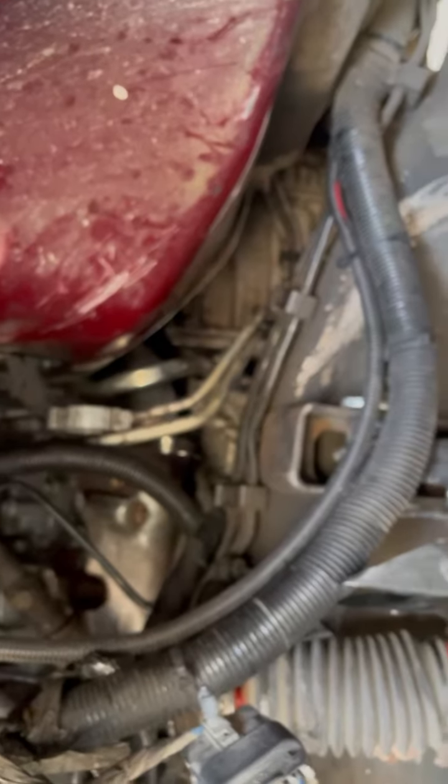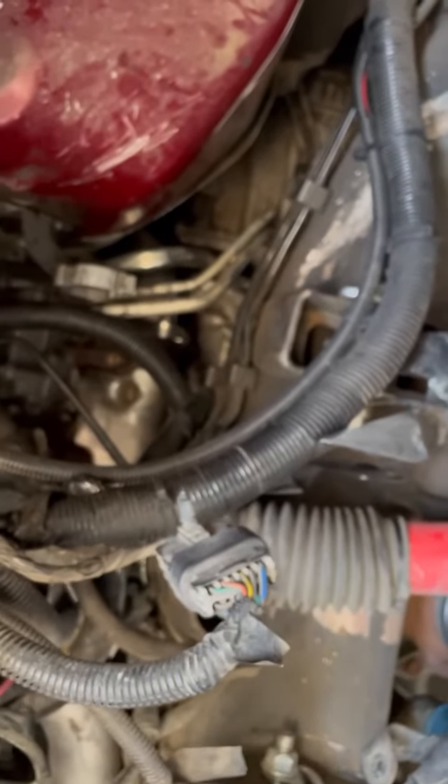The other thing that I did was I moved this ginormous filter out of the way so that I could kind of finagle and move things around. I am definitely not a mechanic but I do like to work on my own stuff. It's definitely a challenge and I like a good challenge.